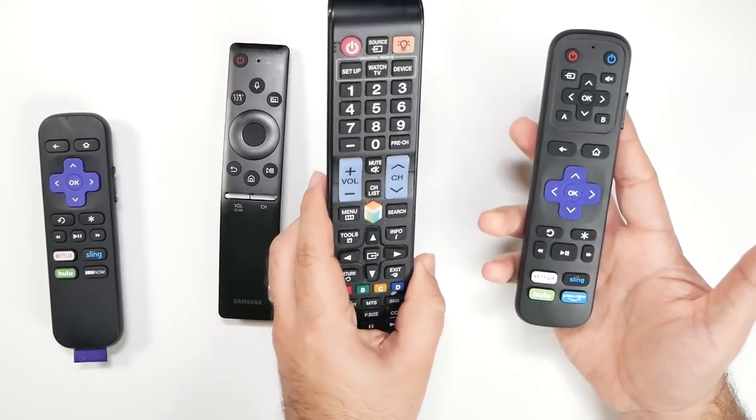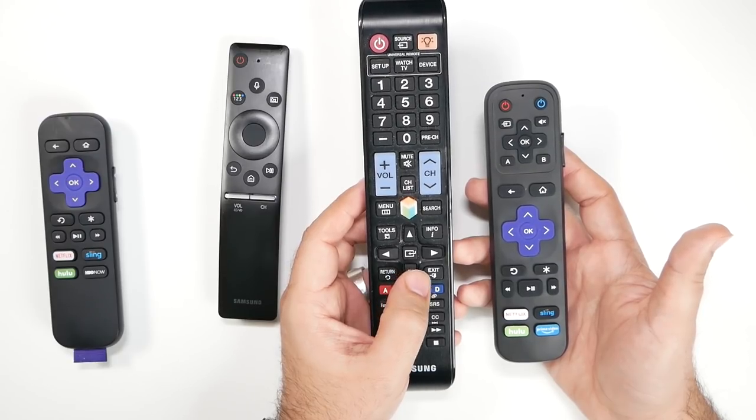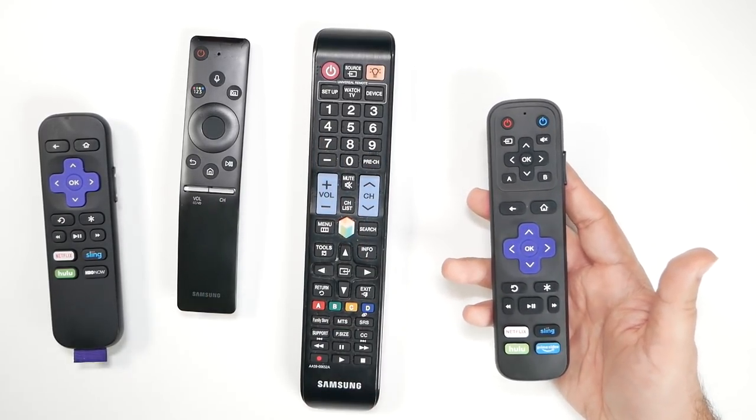The infrared receiver still works fine. Older remotes will work a little bit better than the newer flashier ones. If you have a cable remote, it'll work just as well since cable remotes still use infrared to pair.